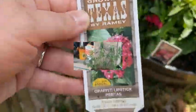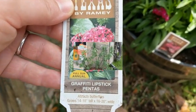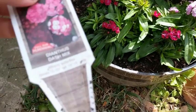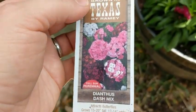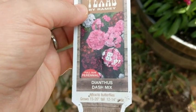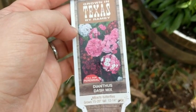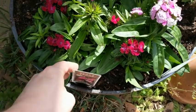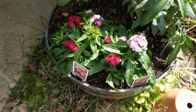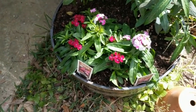Last year we used certain plants to attract the butterflies. This year we got the dianthus. Originally I wasn't too fond of this type of plant, but when you go to the store, the butterflies are always swarming this one. They had them right next to each other and the butterflies seemed more attracted to the dianthus mix, but it's a preference — I like the ones we had last year too.